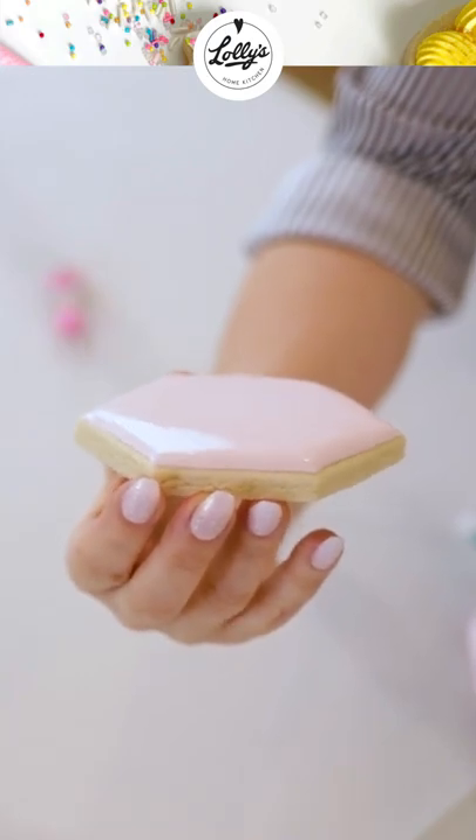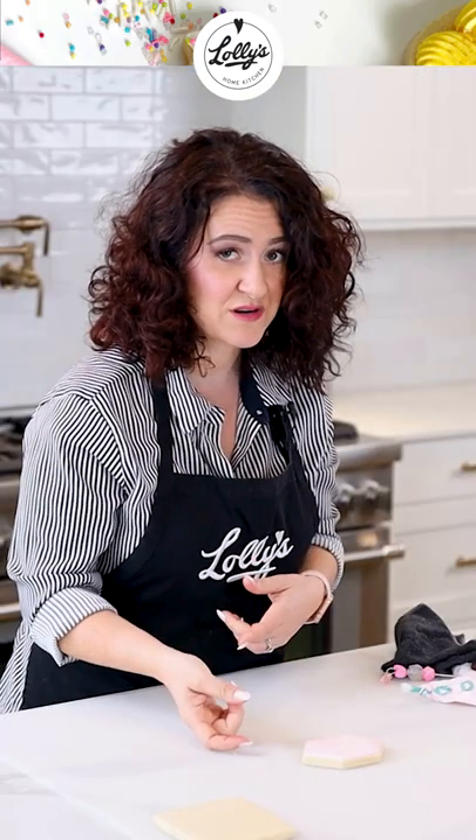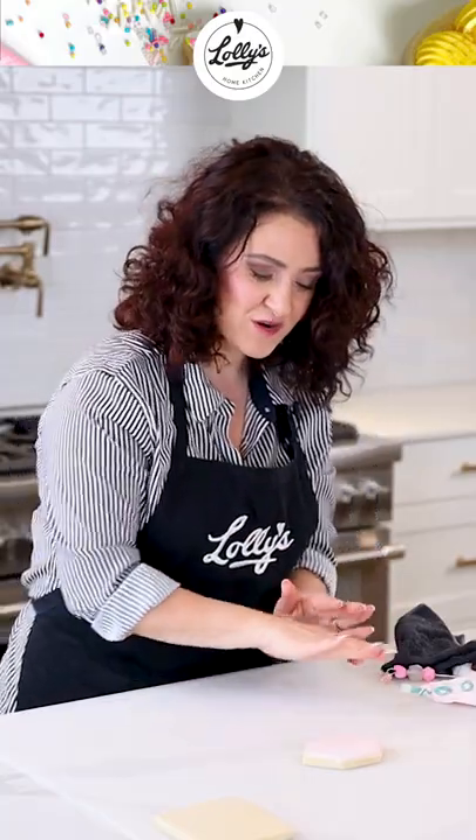Now just be sure you don't go over. You'll know if you go over — it'll start pouring over the sides. You don't want that. So just add enough icing where you're going to get that nice smooth look.